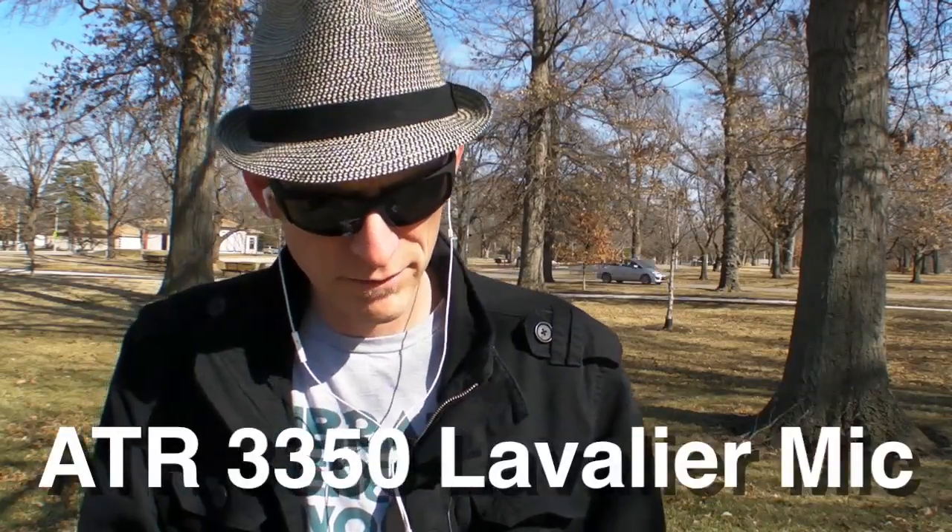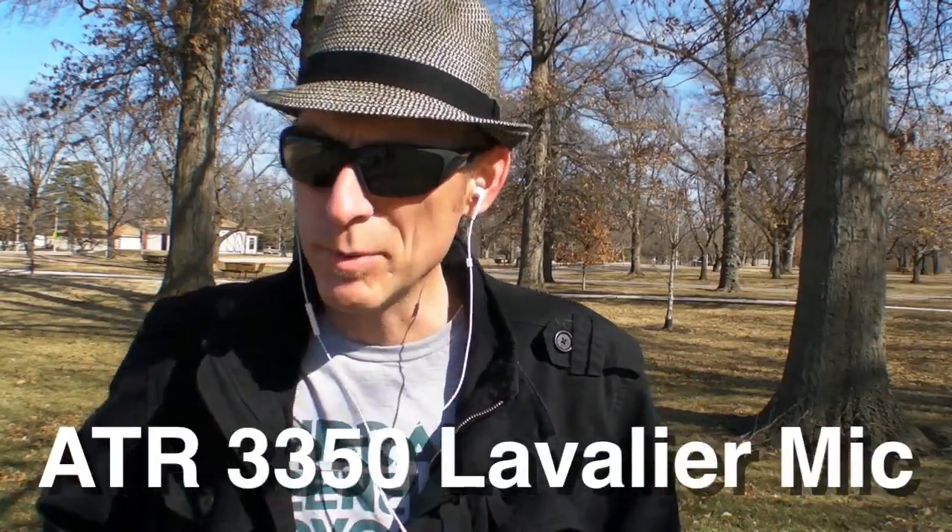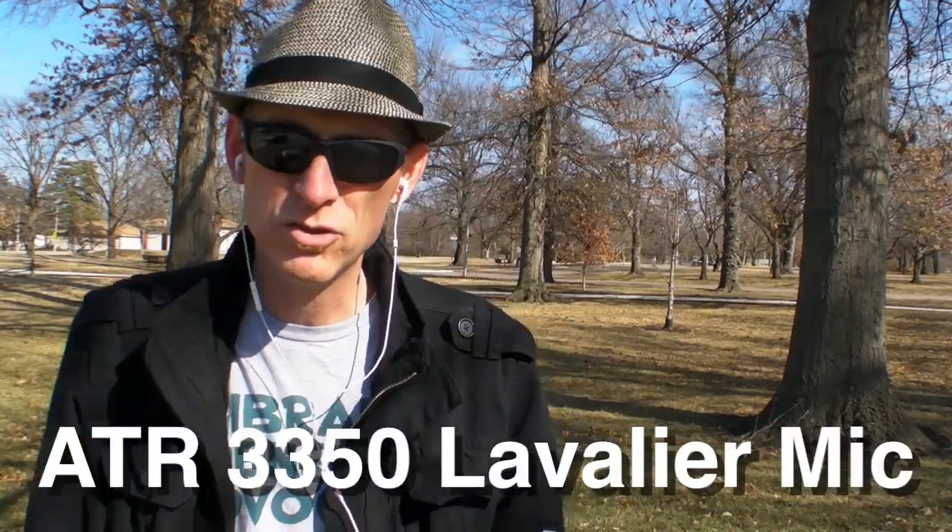Hi, David King back again, still testing out the Zoom H4n. This time I have my handy-dandy Audio-Technica lavalier microphone plugged into this. It's the ATR3350. It's pretty cheap, but it does a decent job, too.